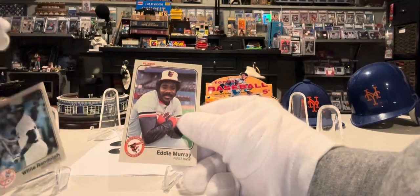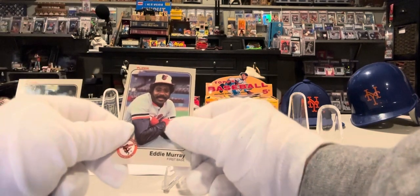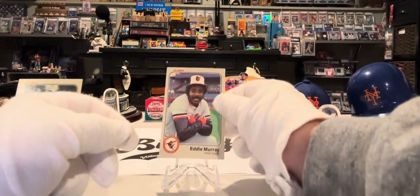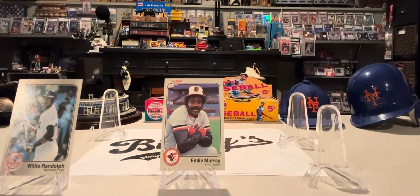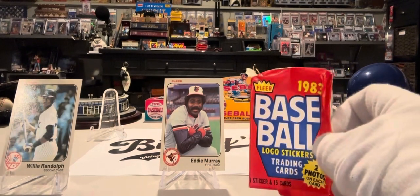All right, we have one more — stay up there, Willie. We got Eddie Murray with the Baltimore Orioles. So we finished up nice on that pack with Willie and Eddie. Not too shabby again, as we like to say, for the 1983 Fleer Baseball.